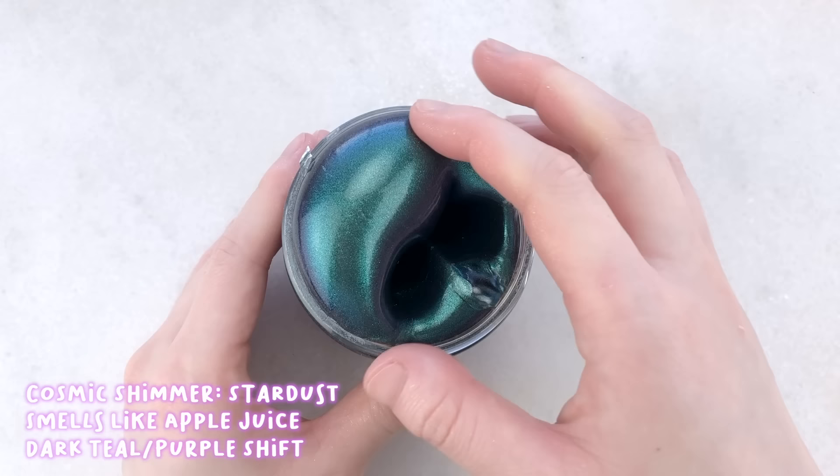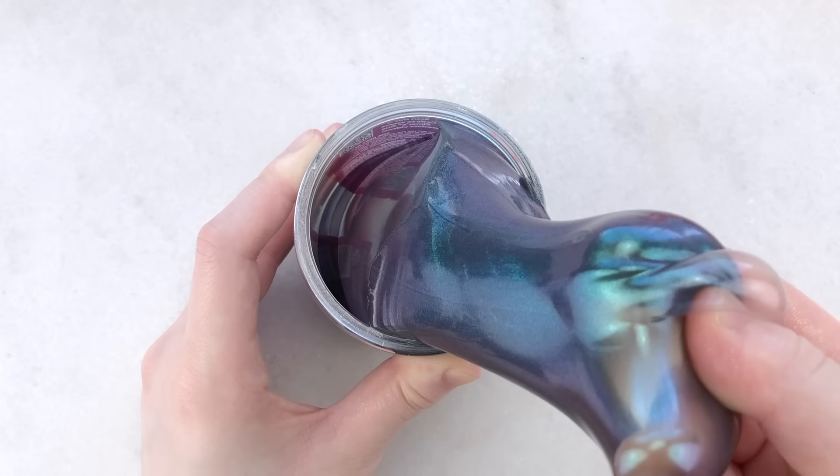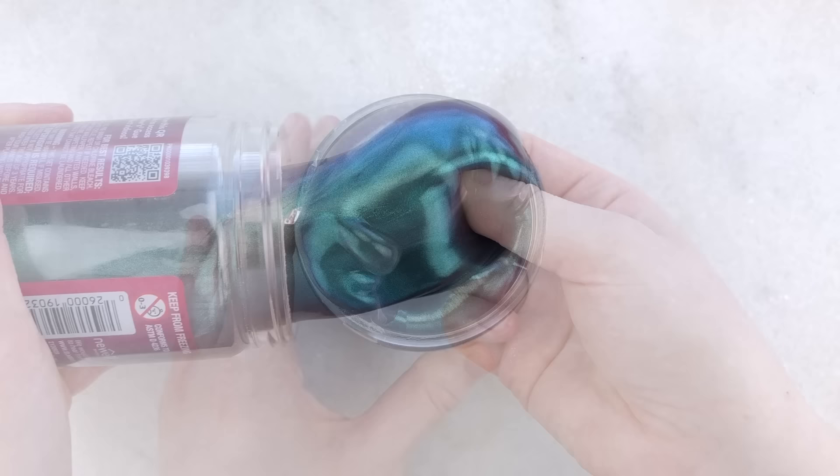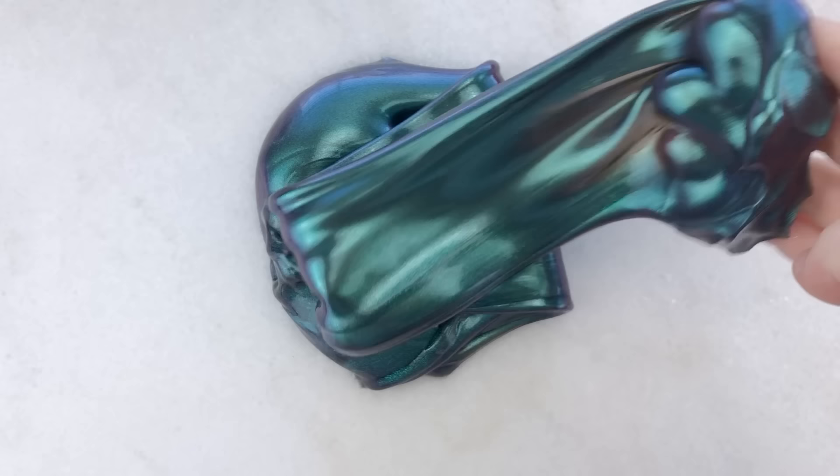Lastly from the Cosmic Shimmer Kit, we have Stardust, which has a similar texture — thick, holdable, semi-stretchy. It smells like the same apple juice scent, and this one is just as gorgeous as the others. It has a dark teal to bluish-purple shift, and I really love it. Just like the others, you can slowly stretch it to make nice swirls and bubble pops. This one also has a similar fallout as the last slime, so it does make your hands sparkly.